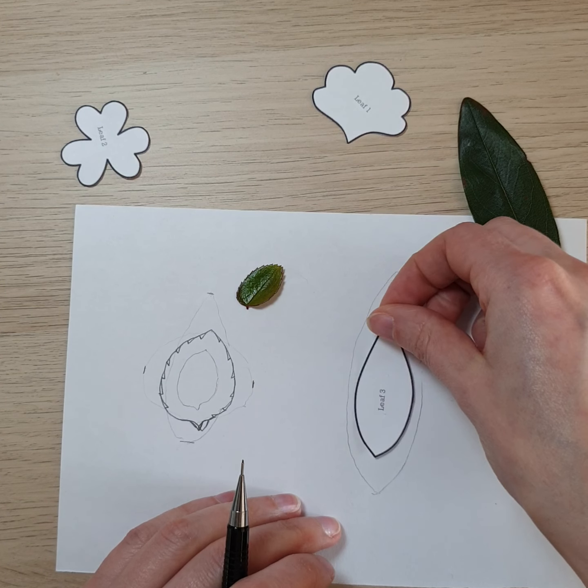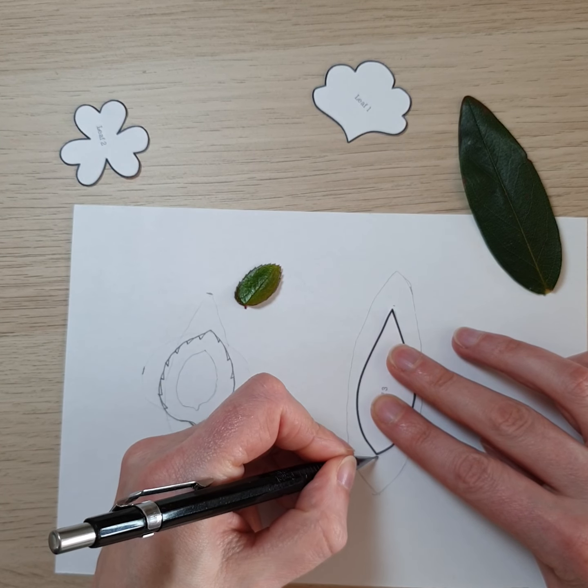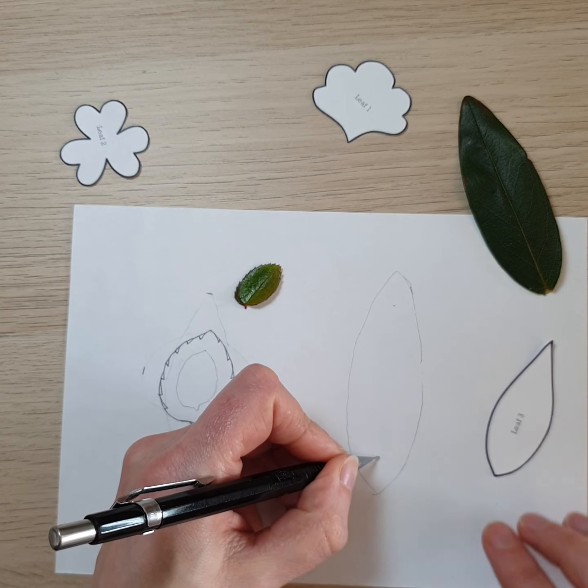This one's useful because it gives you a good idea of the size you need. To bring it in, you'd need to make it that sort of size between those two points.